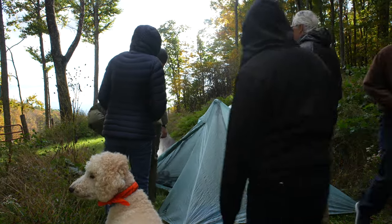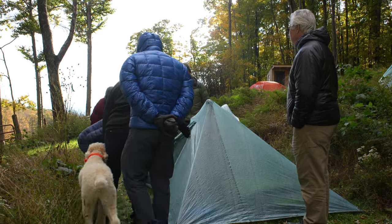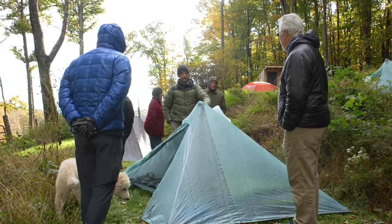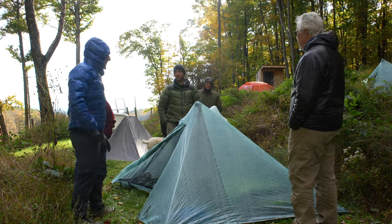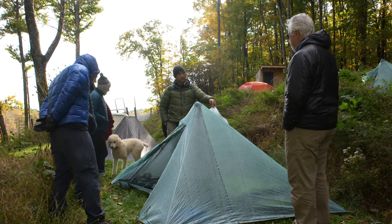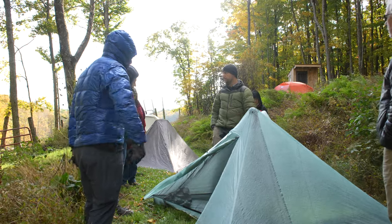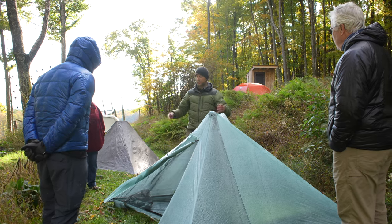This is technically a two-person tent, but I'm big enough that I fill it up. All of the Durston tents use this design. The difference with this one — the XMid Pro 2 — is it's made out of DCF, Dyneema Composite Fabric. His other tents are made out of sil-poly, which is still very durable but much heavier. This one with my five stakes comes out at 22 ounces, whereas my other XMid made of sil-poly is 36 ounces.